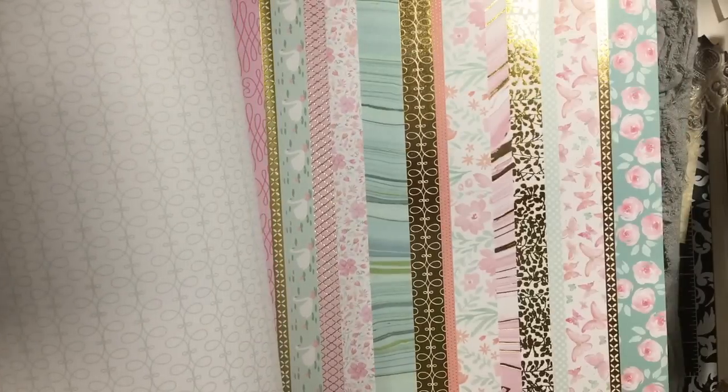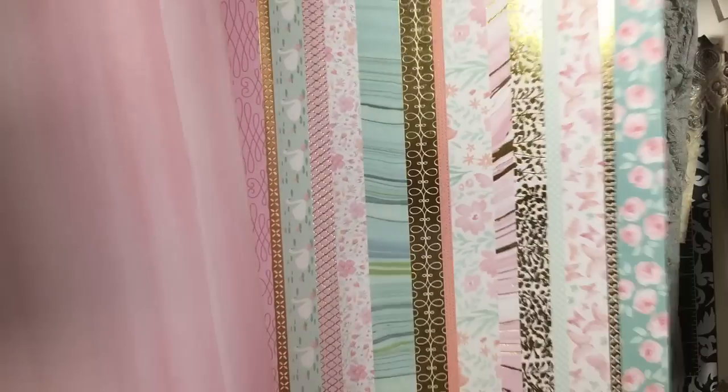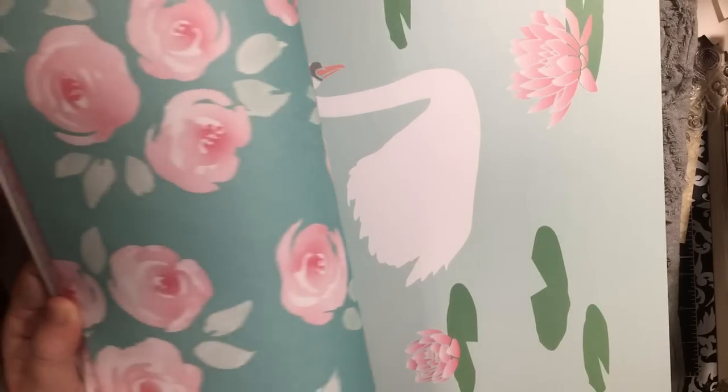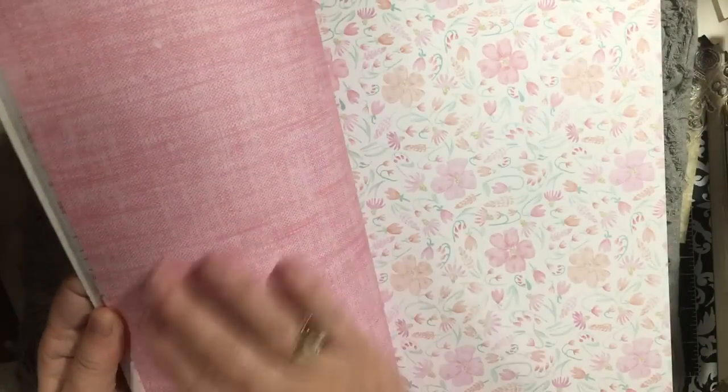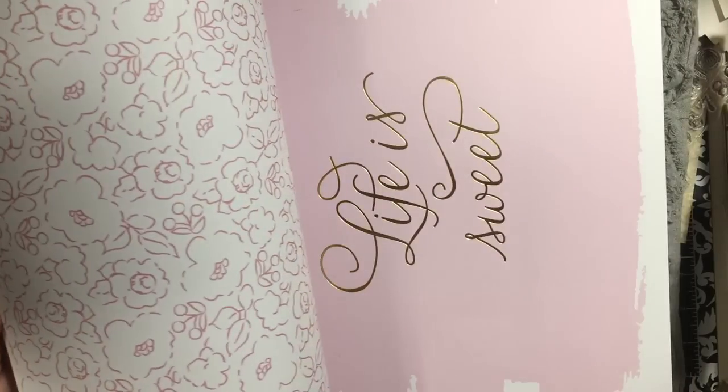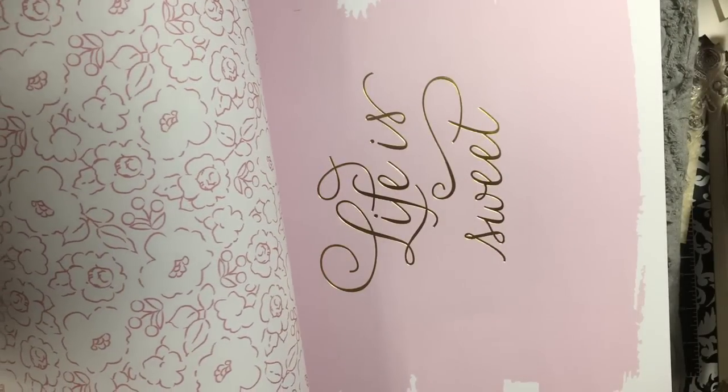Watercolor flowers, there's your border page — that's cool. Big swan, look at these roses — so pretty. This makes you want to feel it. Some more flowers. 'Life is Sweet.' So yeah, this was on clearance for $6.97 and I thought it was really pretty. I was able to find some things to go with it that are gonna be really fun to use.